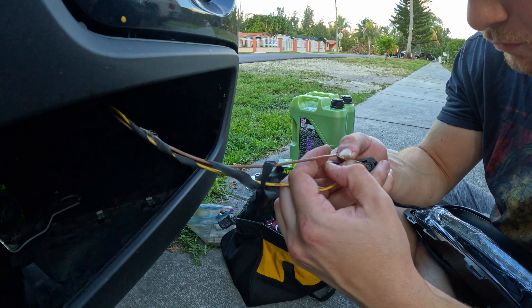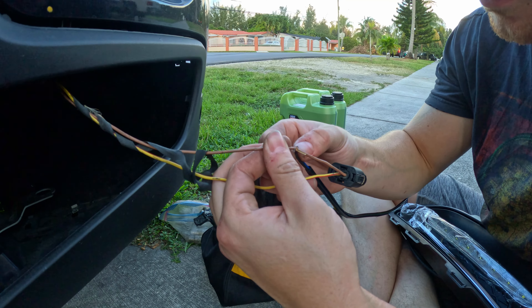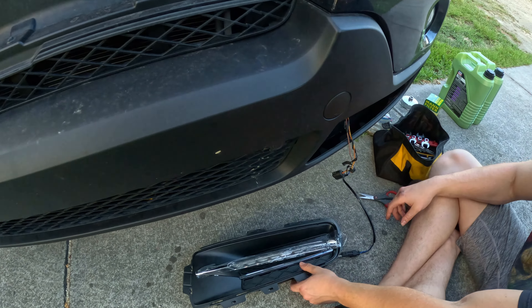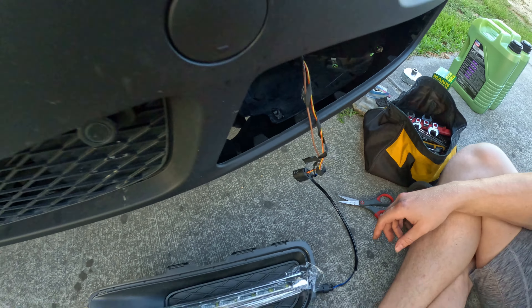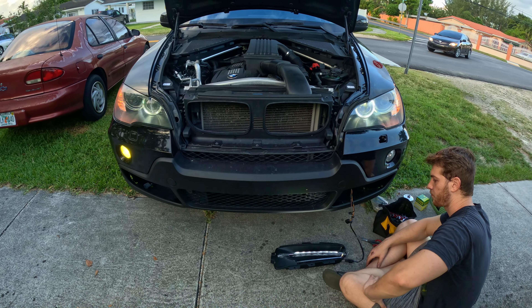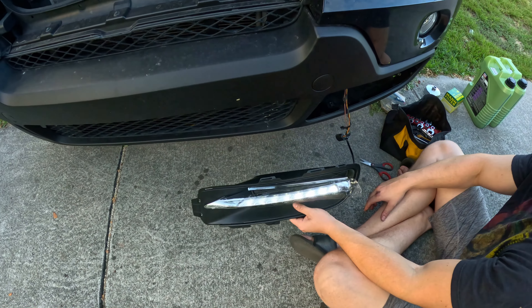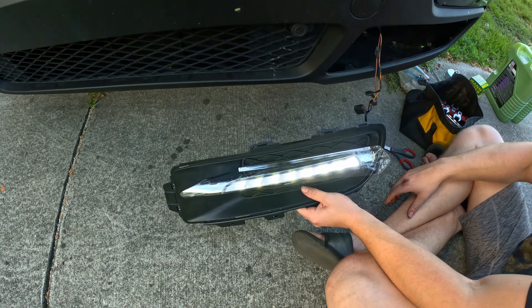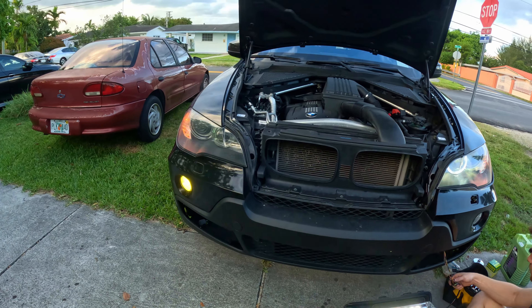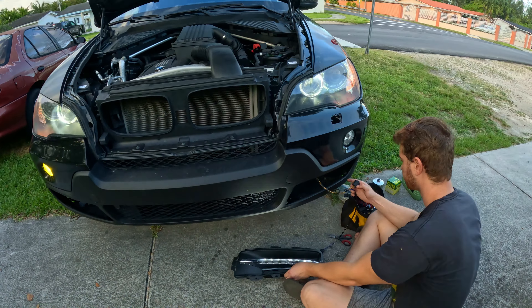We're testing to see what to wire to and we got it working. We pulled out the harness for the fog light bulb. The blue wire goes to the yellow and red wire, and the black which is the ground goes to the brown wire - ground to ground. The way these are going to work is when the fog lights come on, these are going to come on as well.